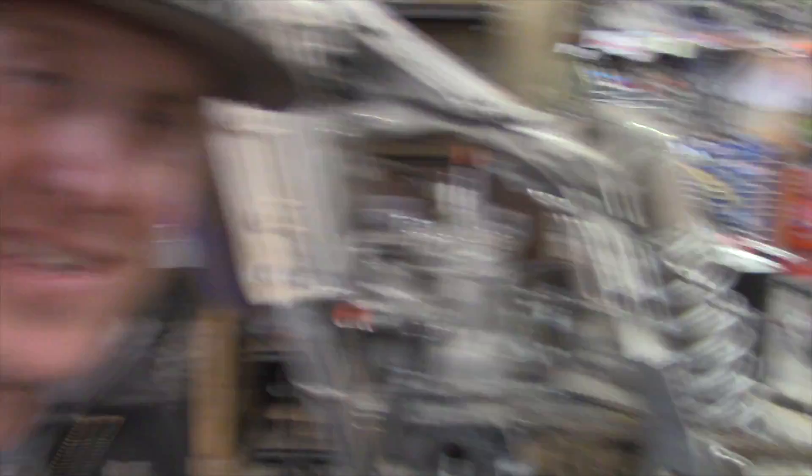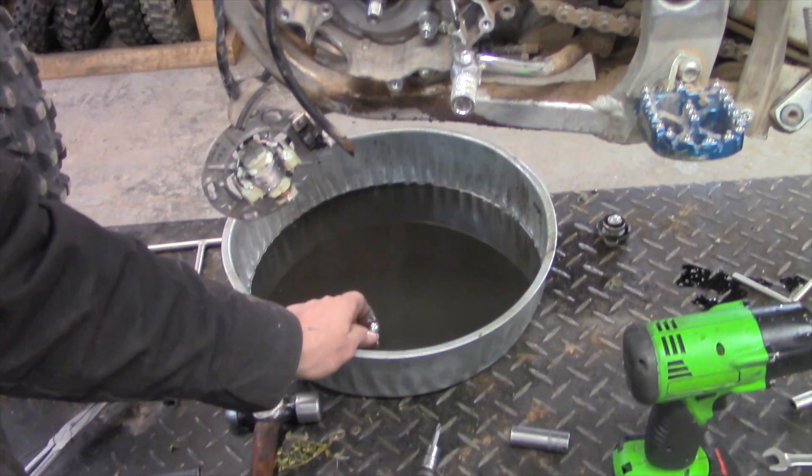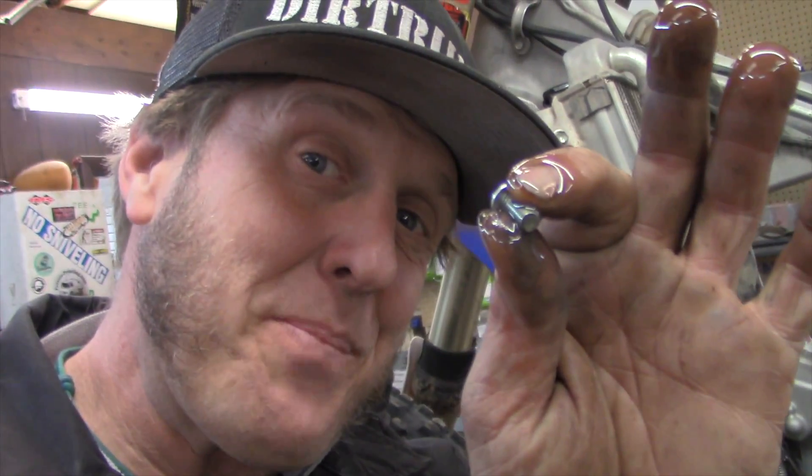One of the things that drives me crazy is leaving drain pans under bikes and then dropping things into them. You'd think after all these years I'd learn to just move the drain pan, but for some reason I never do.